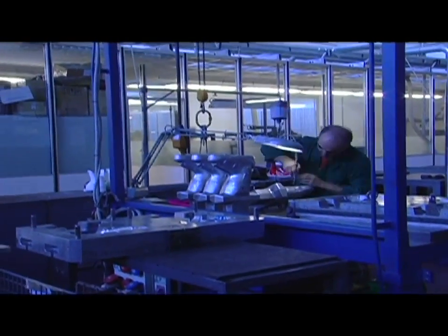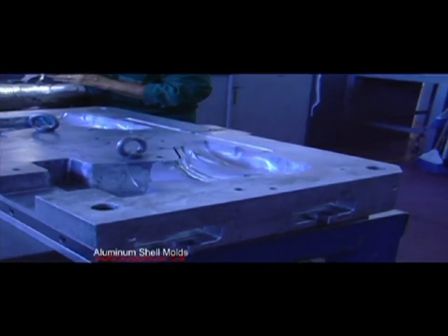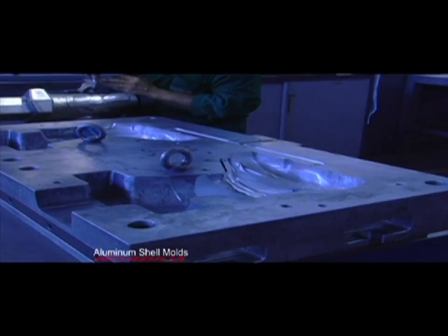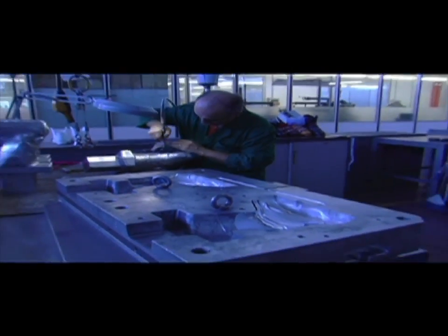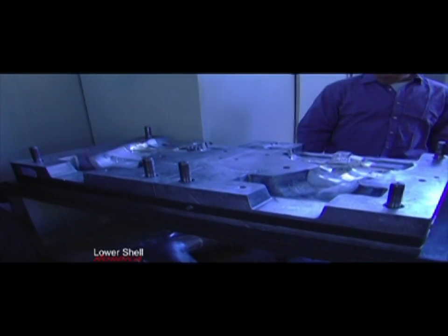Once the fit is perfected, aluminum molds are built for each size of each model. Each size of each boot model is constructed by hand. Lower shell molds are built separately from upper shell molds.